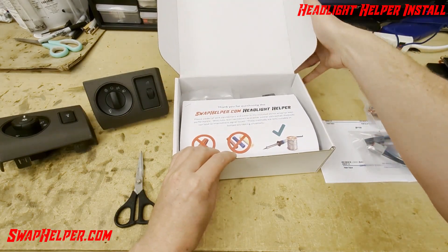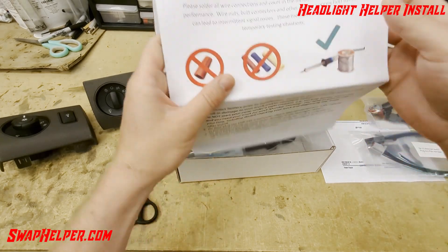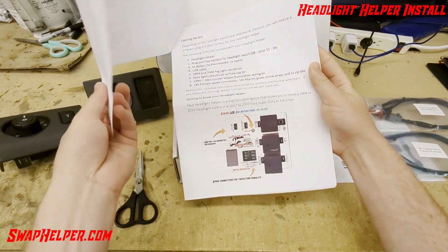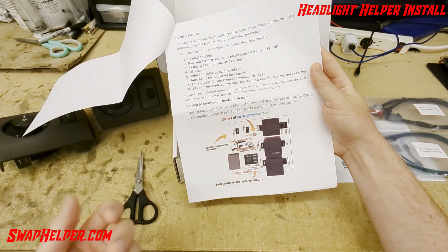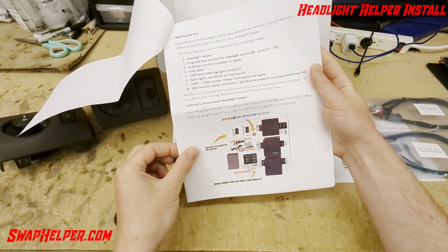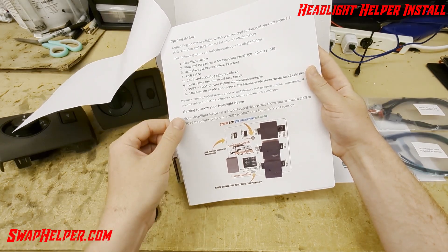The first thing you've got here is the instructions. It's going to go through — very similar to all our other instructions if you have purchased our other products — it tells you what you're going to receive, so you can double-check and make sure you've received everything you're supposed to.